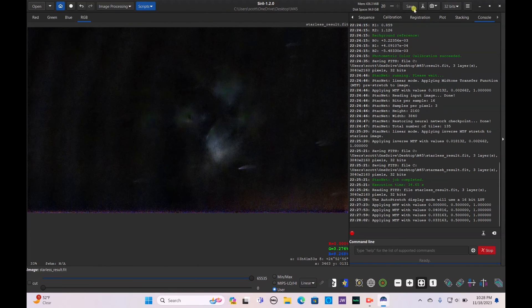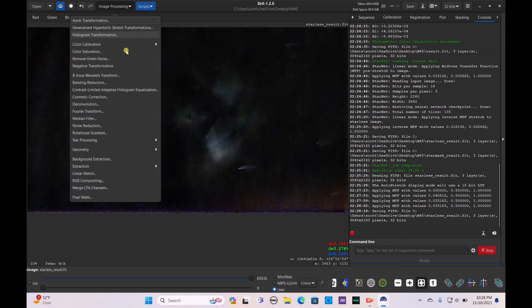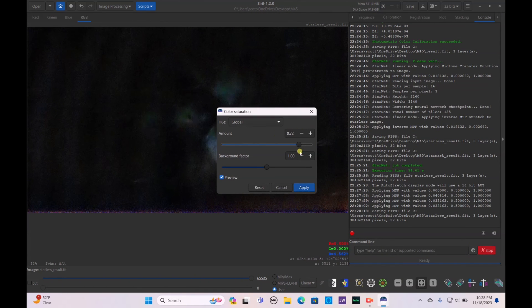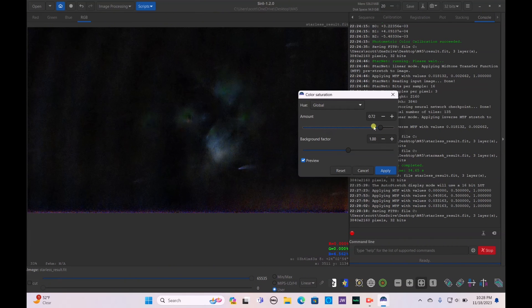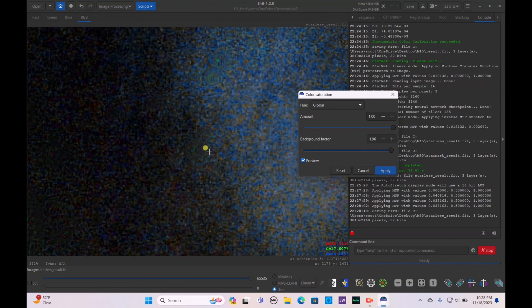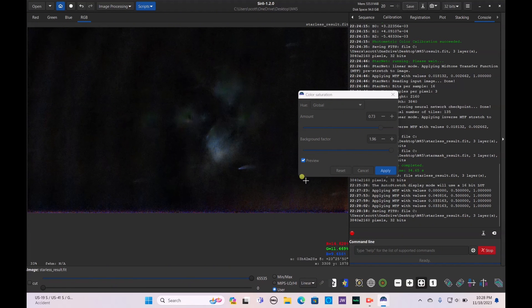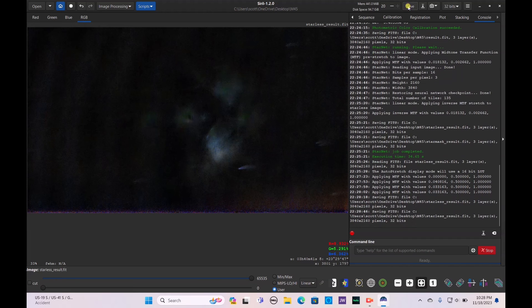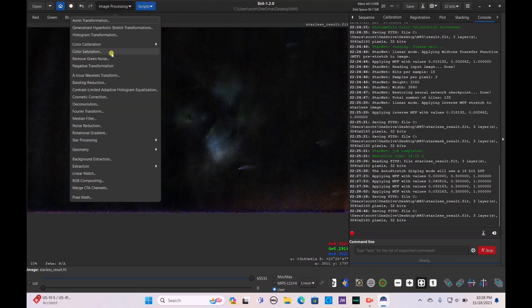Hit Save. Go to Image Processing > Color Saturation and bring it up. You don't want it too saturated — that could cause weirdly colored pixels which takes away from the beauty of the image. Recenter in the frame. Hit Apply, then save.